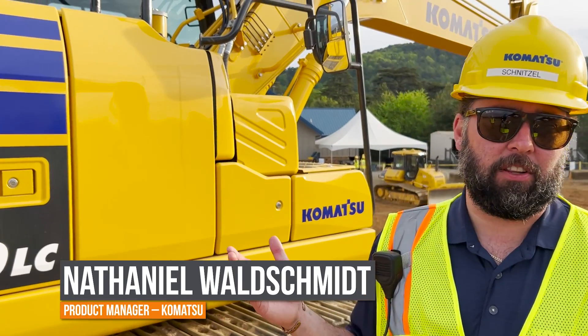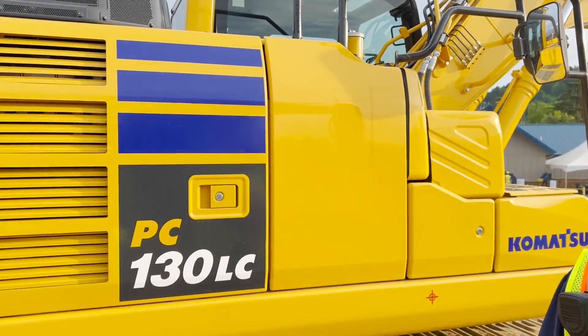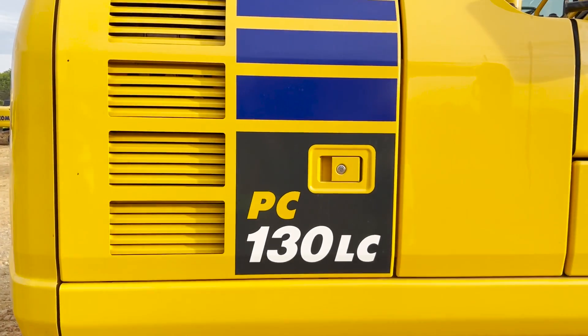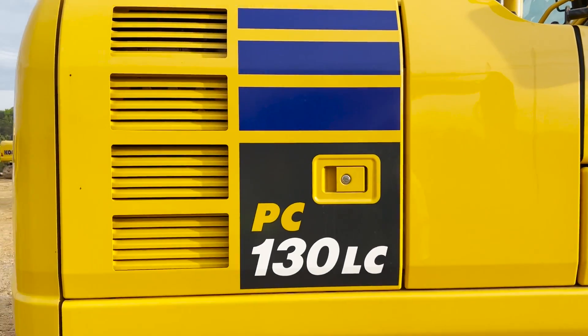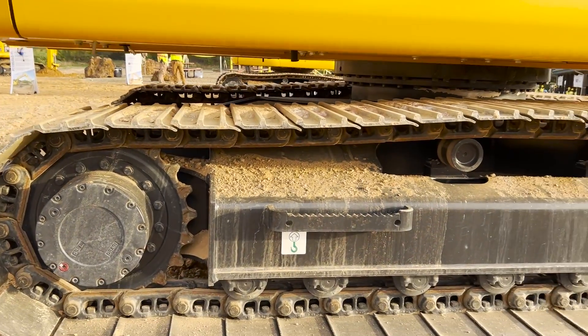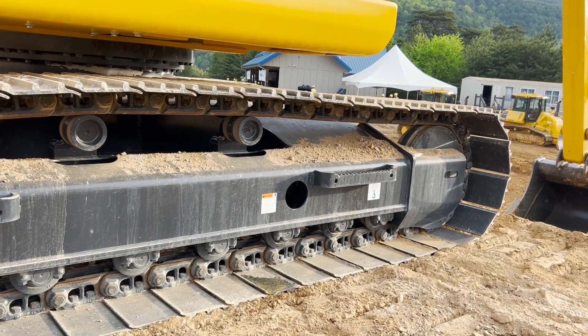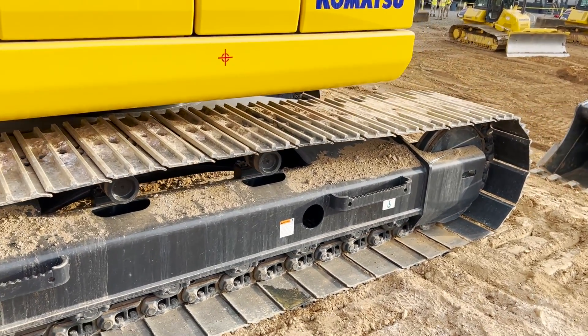The PC-130LC was just launched a little less than a year ago. The biggest focus on the PC-130LC compared to the previous generation would be the undercarriage. We extended the length of the overall undercarriage, and what this did for us is it gave us up to an 18% increase in lifting capacities compared to the previous generation.